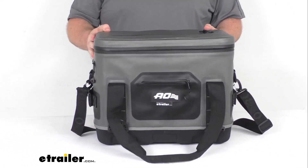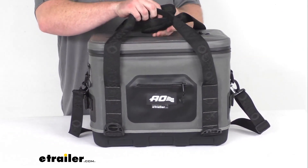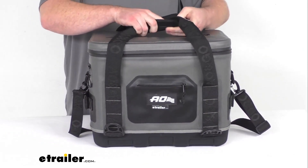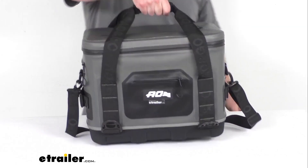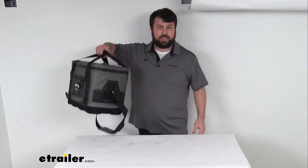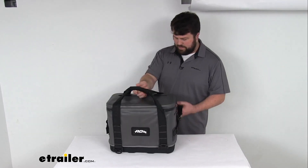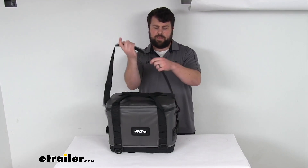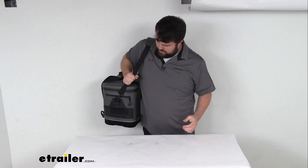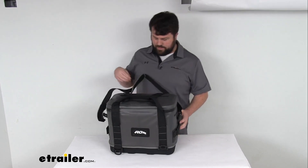We also have the hook and loop handle and shoulder strap that are going to make this very easy to carry. We just drop that hook and loop handle around there and we can pick this up. It only weighs about five pounds, so very easy to take where you need it. We also have the shoulder strap with that extra pad there to give us a little help if we want to carry this for longer distances, making that a little bit easier for us.